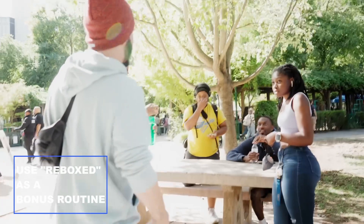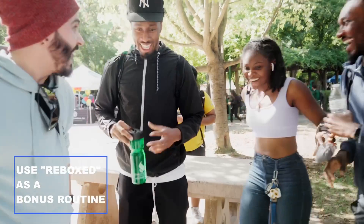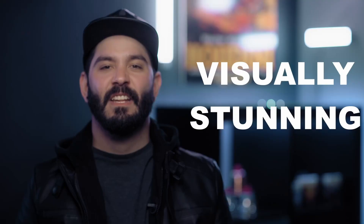You know how normal people, they take the cards out like this. Magicians, they just make the box vanish. Now, here's the thing — I didn't make the box vanish. It really just went into my pocket. If I want to put the cards back, watch, you just do it very slow — whoop — and they get sucked back inside of the case.